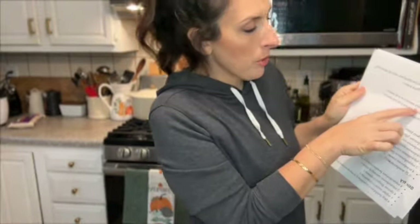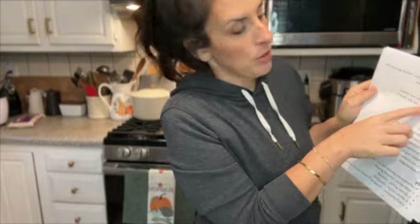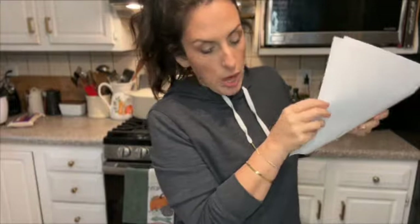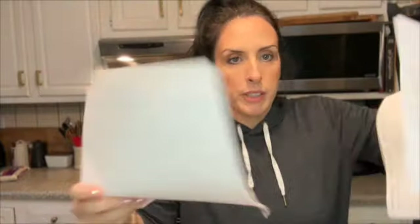The recipe says two tablespoons of light soy sauce or regular soy sauce, two tablespoons of the wine, and two tablespoons of cornstarch. This is the type of recipe online where you can adjust the amount of servings and it adjusts everything for you. So yes, that is doubled - everything is already doubled for me.